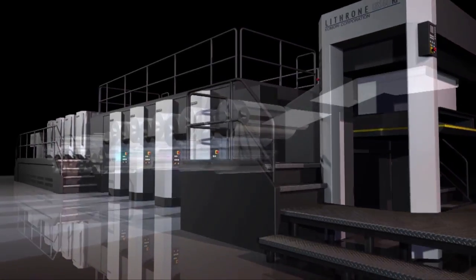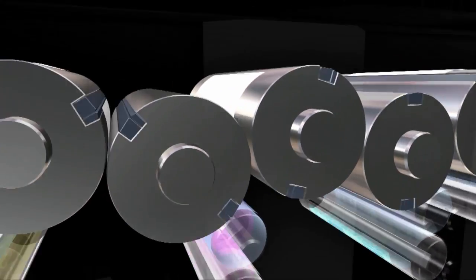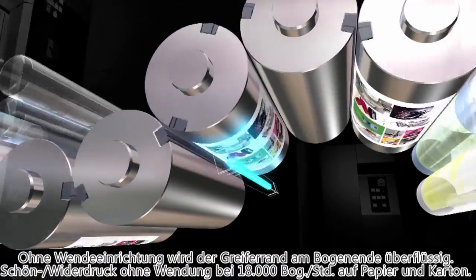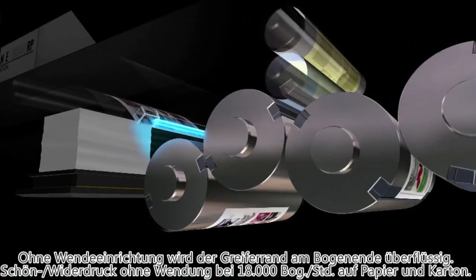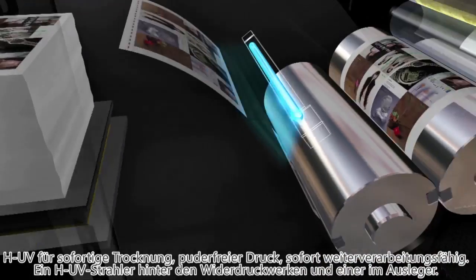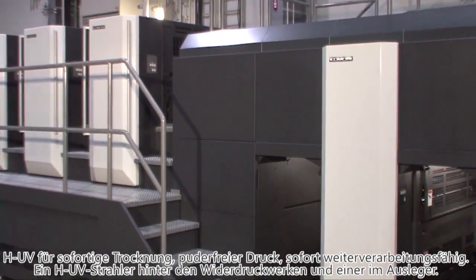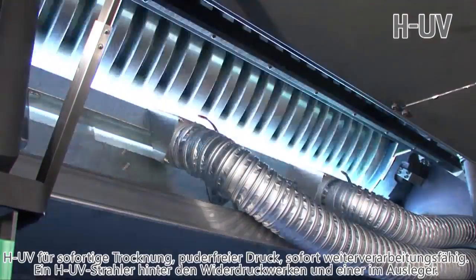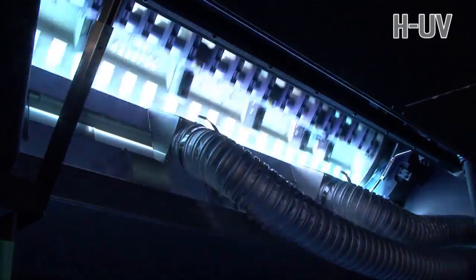Paper costs can be minimized because of the single-sided gripper configuration. No margin is needed on the tail edge of the sheet because there is no perfecting mechanism. Due to the simple sheet transfer and stable high productivity, one-pass double-sided printing at 18,000 sheets an hour is possible with not only light but also heavy stock. It's equipped with HUV for instant curing, powderless printing, and the ability to immediately start finishing. One HUV lamp is mounted following the backside printing unit and one is in the upsweep of the delivery, providing perfect curing on both sides of the sheet.